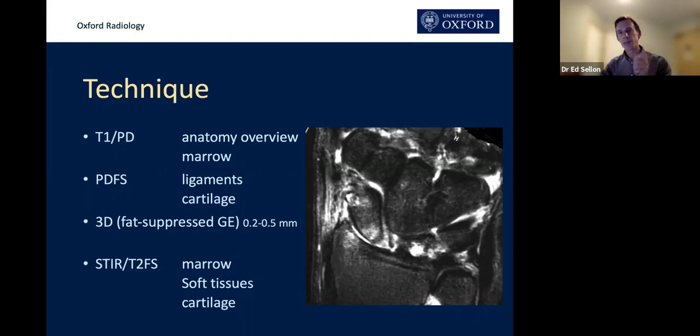That's been the greatest development over the last five years with MR of the wrist: getting those slices really thin whilst keeping the signal-to-noise ratio high. The other important development is the advent of 3D volumetric sequences. If you're not used to looking at those, it's worth asking for them or asking why you're not being presented with them.